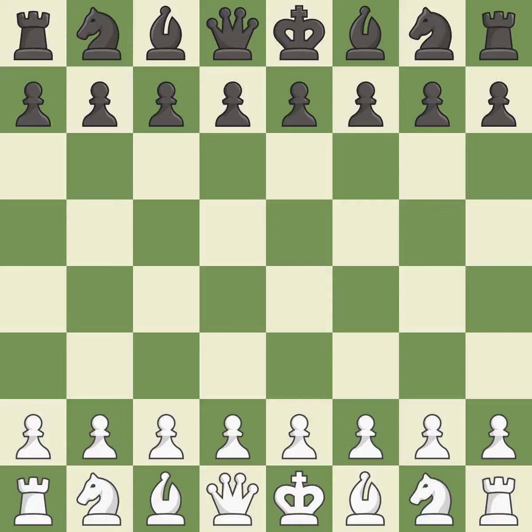Nimzo Indian Defense, Classical Variation. 4.Qc2 5.a3 bxc3+ 6.Qxc3 Ne4. A wild, chaotic game where both players had many chances to win.